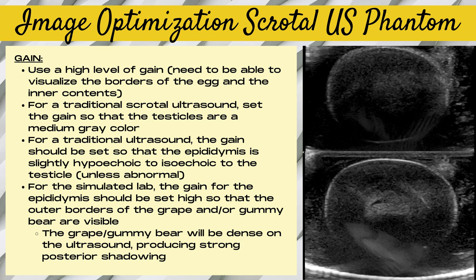For this simulated lab, the gain has to be set high enough so that you can clearly see the outer borders of the scrotal ultrasound components — whether that be the grape, the gummy bear, the egg, the Twizzler, or the gummy worm. Note that many of these components, such as the grape and the gummy bear, are going to be very dense structures and they're going to produce strong posterior shadowing.